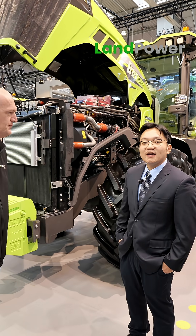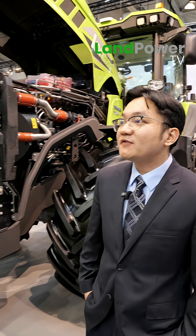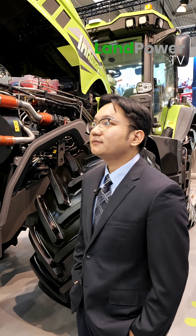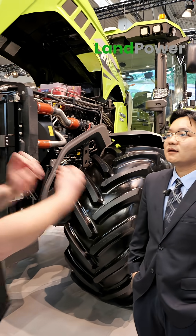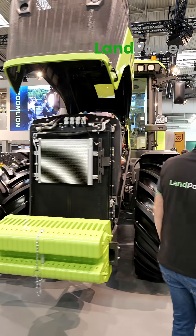This is our hybrid tractor DV3504, which means it has 350 horsepower. What's involved in the hybrid element? What are we talking about when we say this is a hybrid tractor?